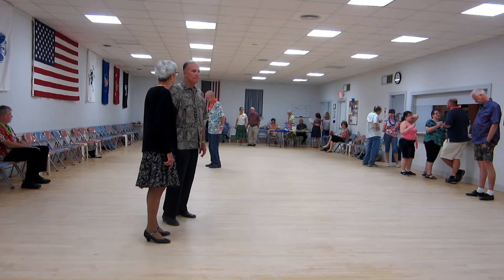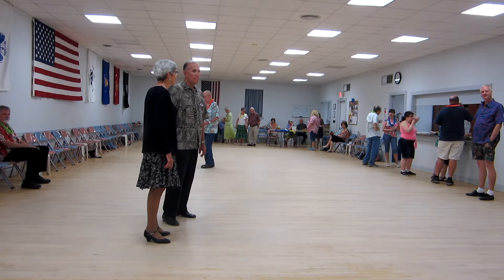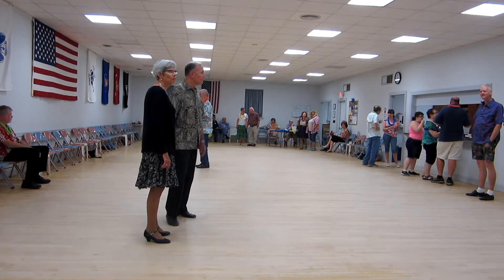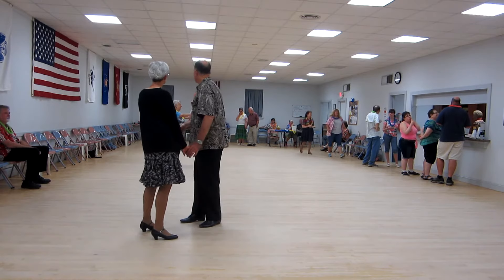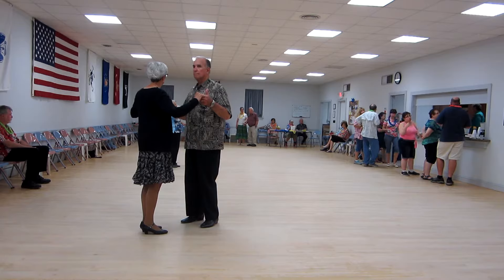Okay, phase two, two step. All in my heart. We're going to start waiting in butterfly. We're going to balance left and right. Balance left and right.